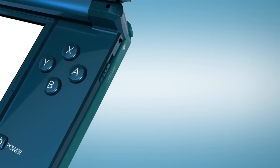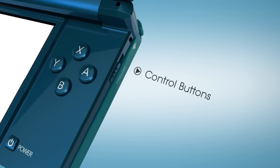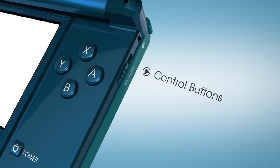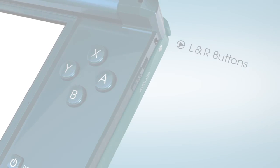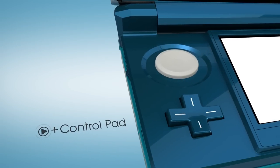The basic controls will be familiar: A, B, X and Y on the right, as well as the left and right buttons. On the opposing side, you'll also recognize the plus control pad.